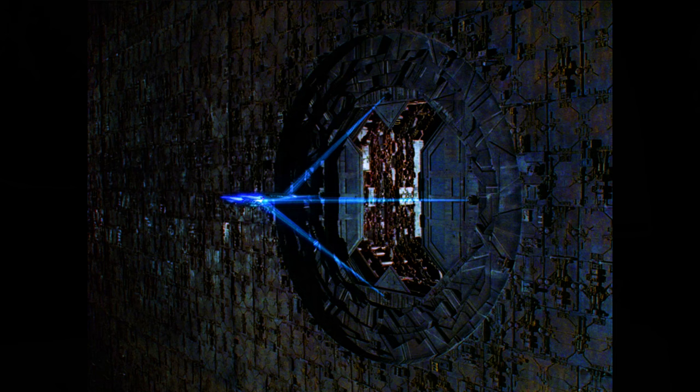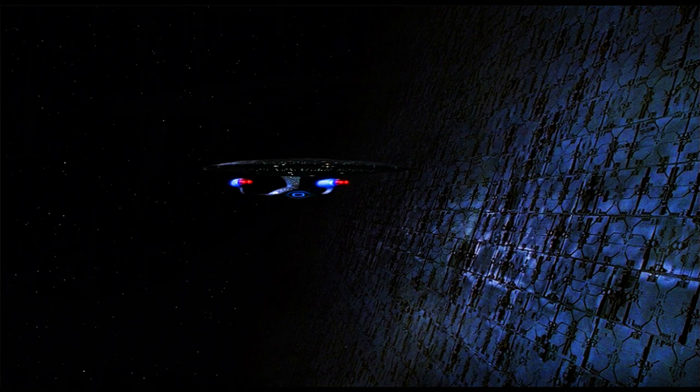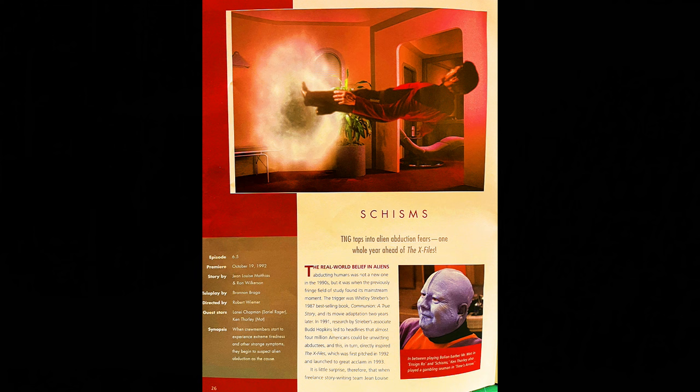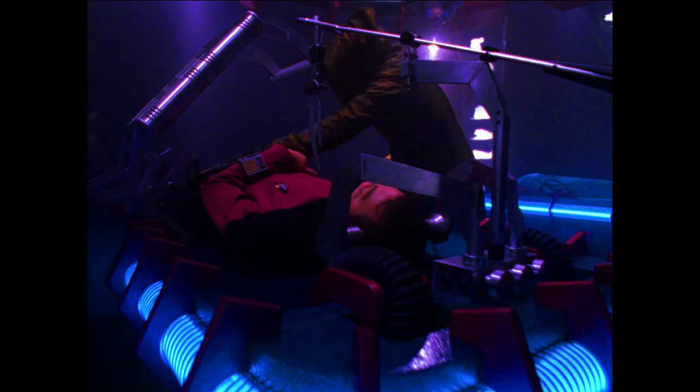The doorway section of the vast modular Dyson Sphere exterior model was created by Gregory Jein Incorporated. Moving on to the next episode — Schisms. This is episode 6.5, premiered October 19th of 1992.